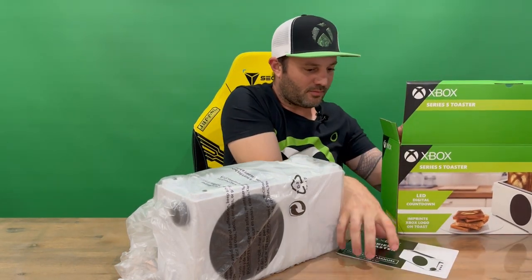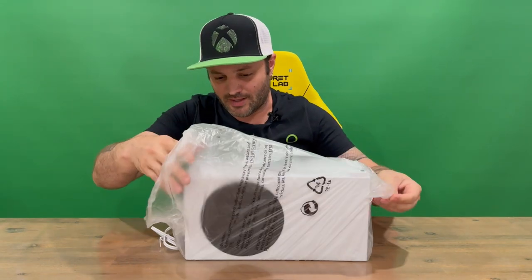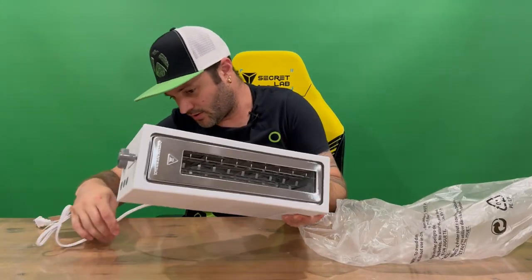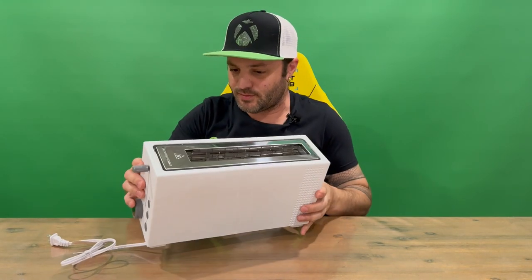We'll get rid of the box so we can take a proper look at the Series S toaster. If you're interested, I did unbox the Series S console on the channel, so you can check that out to see any similarities between the toaster and the console.